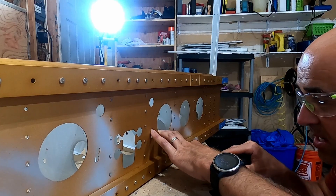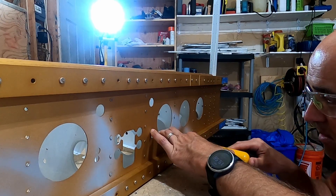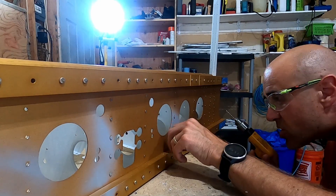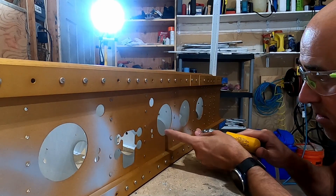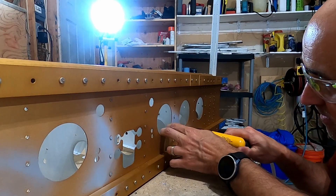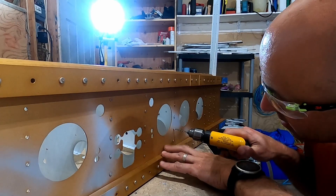Just like drilling out the manufactured side, you really want to stop short of the material the rivet is in, so there's a bit of estimation that happens here.